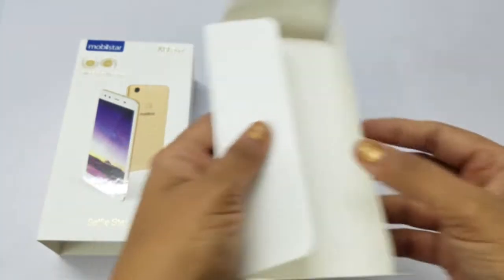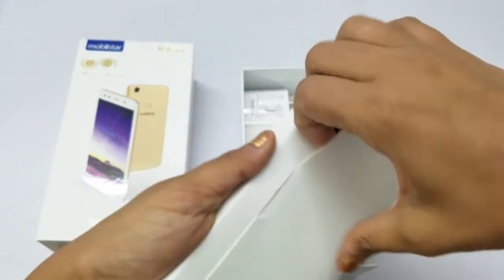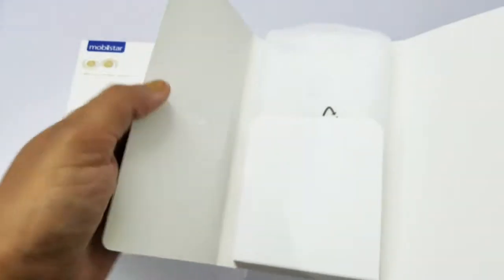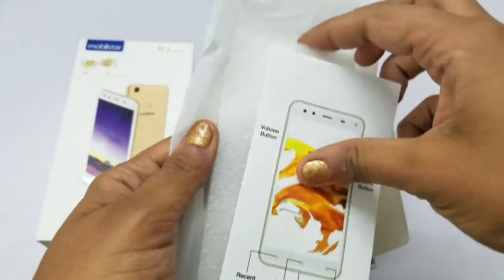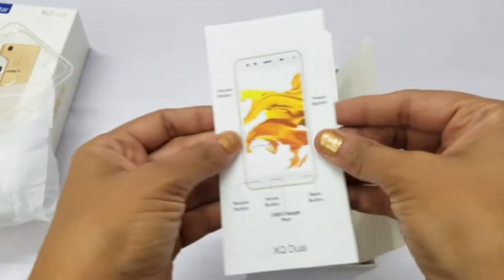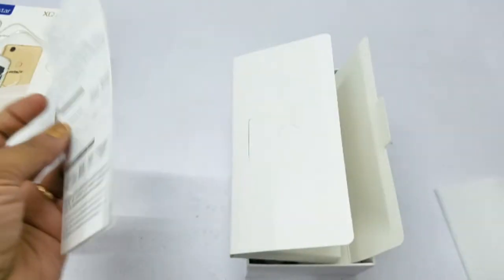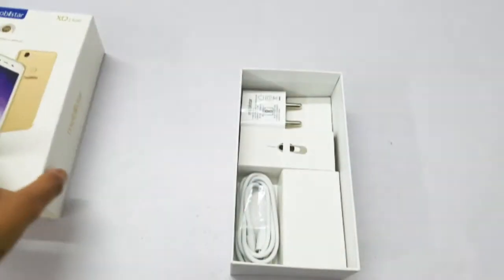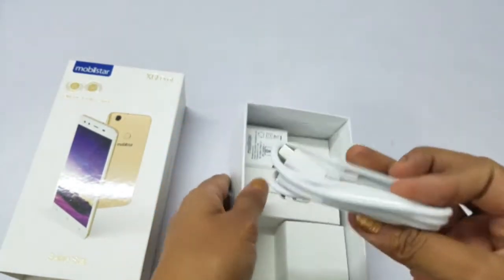Here is a small box, we will open it. Here is a TPU back cover, the software user guide, the SIM tray ejector, and the micro USB cable.